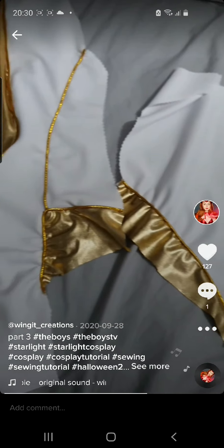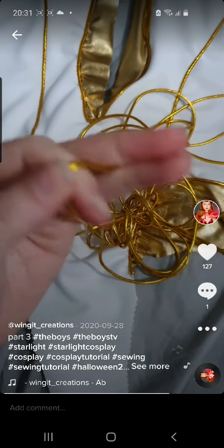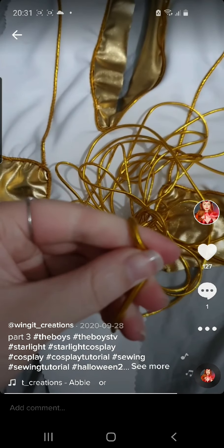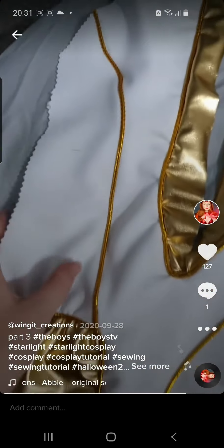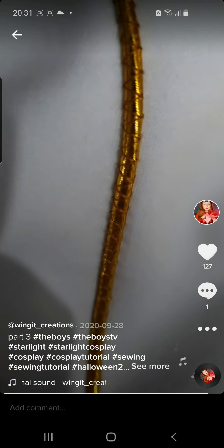This makes your stitching secure. I also added off camera a gold stretch trim which I found on eBay for about £2 a metre, and attached it with a zig zag stitch to allow the costume to have stretch.